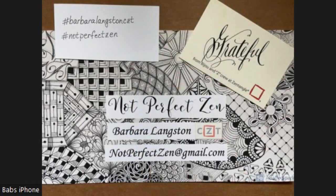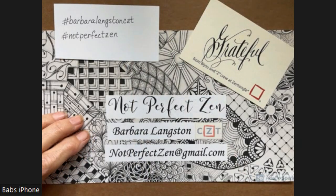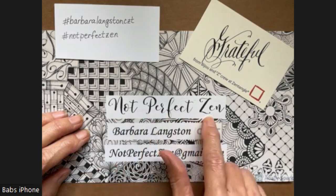Hello, my Zentangle friends. This is Barbara Langston, CZT, Certified Zentangle Teacher. And welcome to another session of Not Perfect Zen.